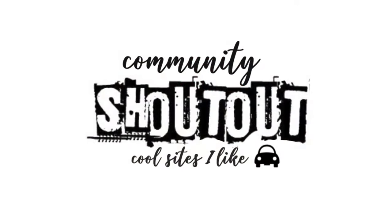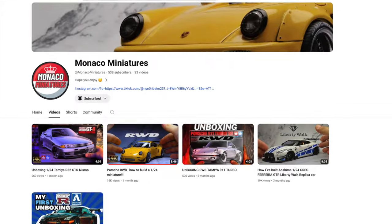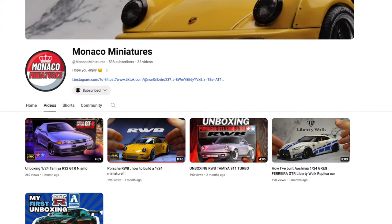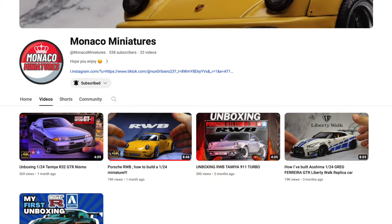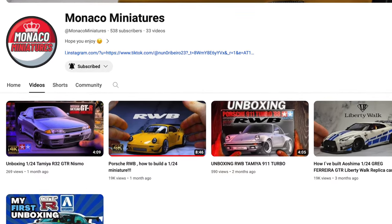Today's community shoutout goes to a YouTube channel called Monaco Miniatures. He's working predominantly in 1-24 scale size and I encourage you to visit there. Give him some support as he's starting up his channel.